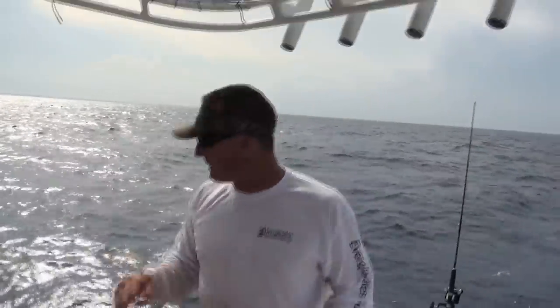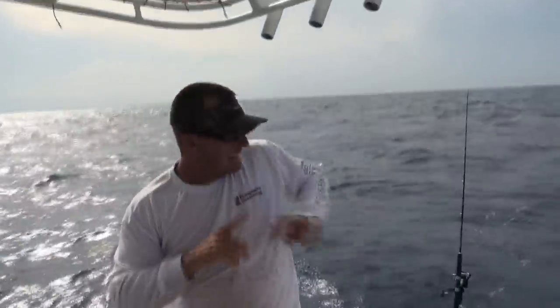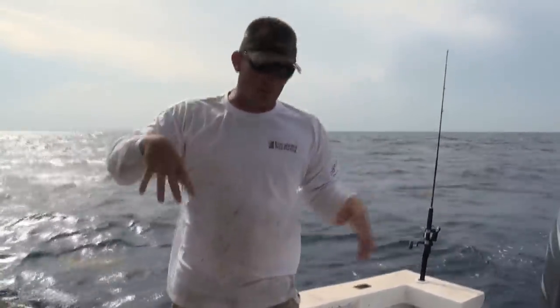We're going to be using a three-way rig, which means the line's going to go from my rod down to a swivel, back about 70 feet, and then there'll be a dropper to the lead. I know that sounds weird, but whatever.